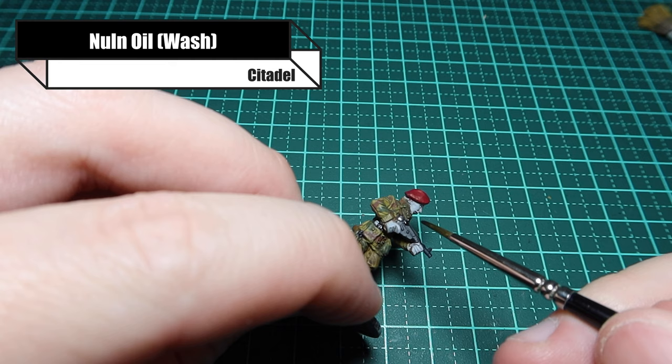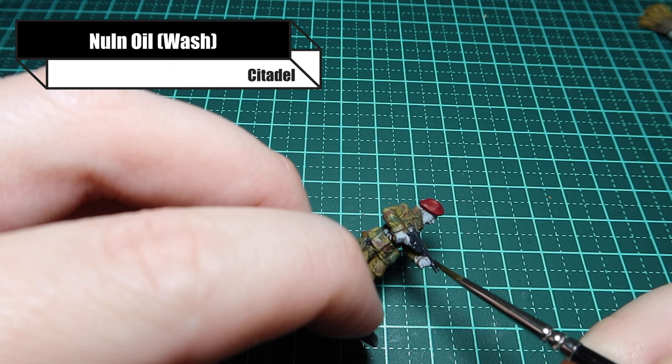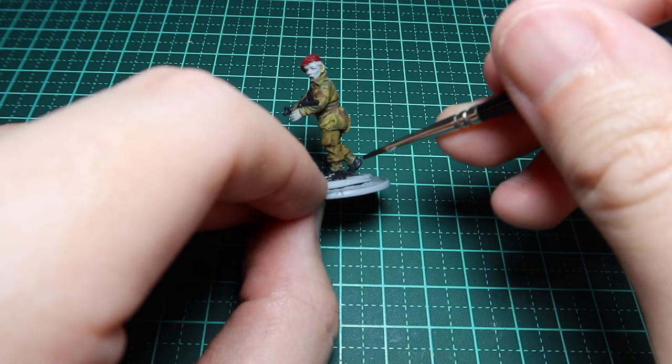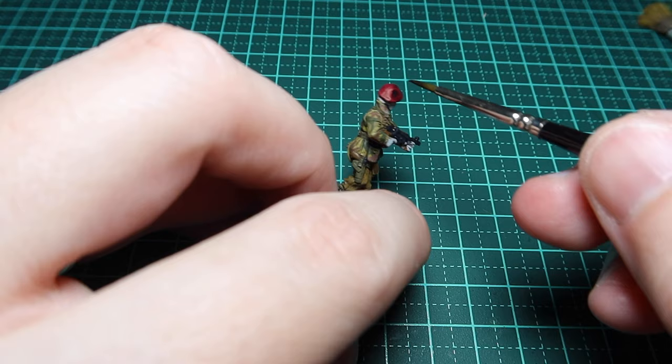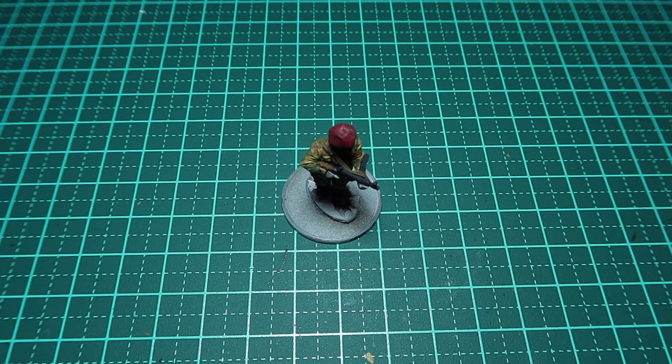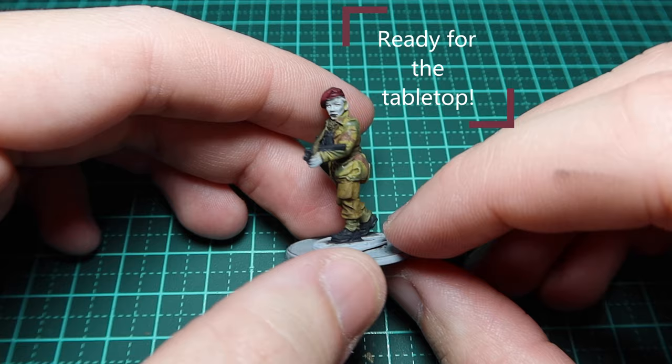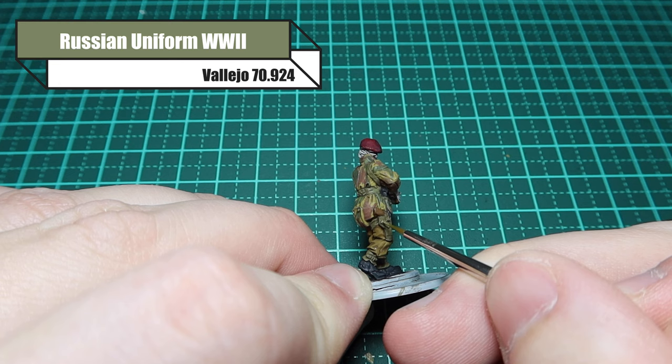For the metallic objects and binoculars I'm using Nuln Oil from Citadel. I also painted his boots in German Gray, so I'll be giving them a wash as well, avoiding the wooden parts of the Sten. I'm also washing the beret in black - it's quite a harsh wash but it gets the job done. Now your model is ready for the tabletop. If you want a very quick job you just need to paint his flesh and you're done, but I want to take this a lot further.